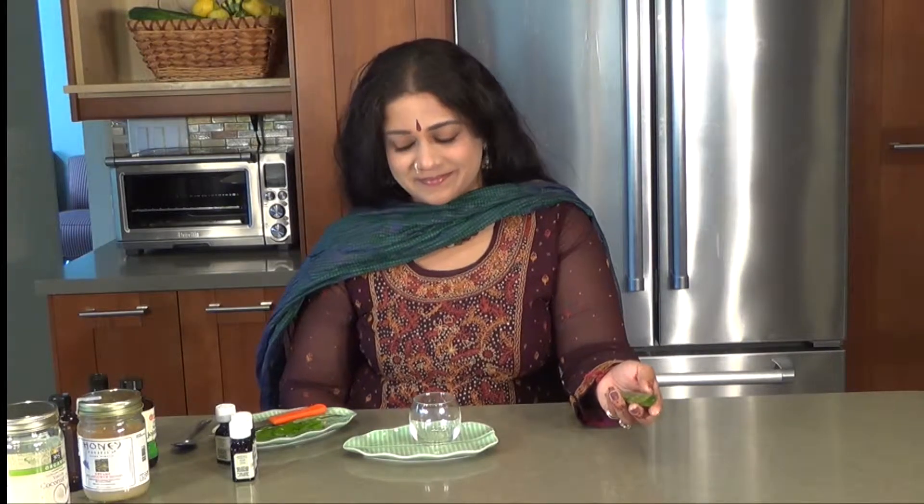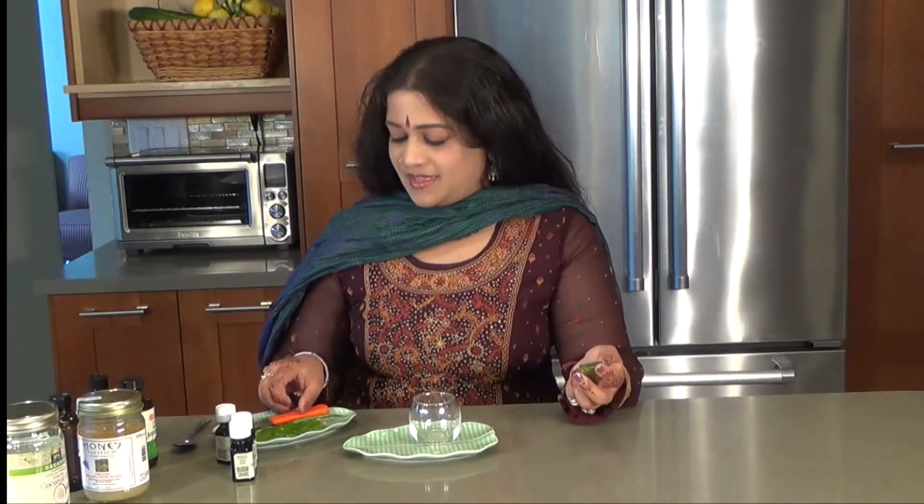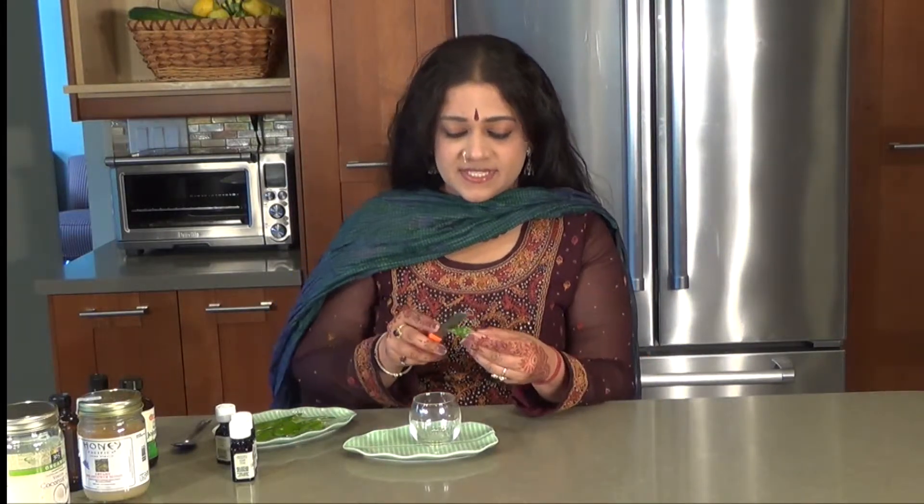Namaste and welcome to another episode of Om Living. This is Vaide Priyanka and we are going to be making an anti-stress sleep bomb. You can use it either for stress or when you're just about to get to sleep. This is really simple.